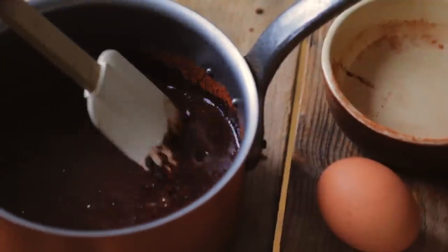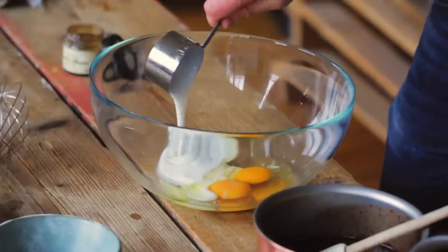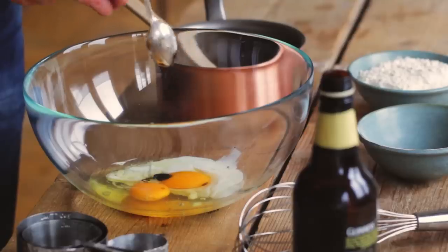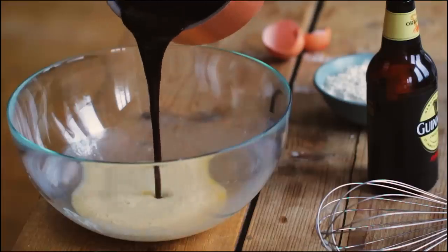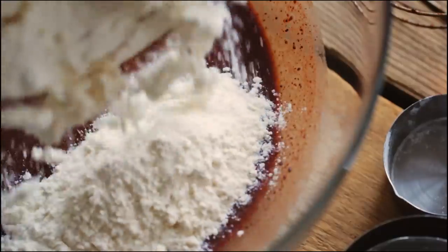Add in your sugar followed by your cocoa powder. Stir everything together and put it to the side before you crack your eggs into a bowl, then add the buttermilk and the vanilla bean paste. Whisk everything together before you pour in your chocolatey Guinness mixture, then give it another good stir before you gently fold in your plain flour.